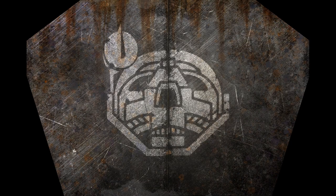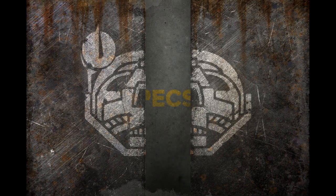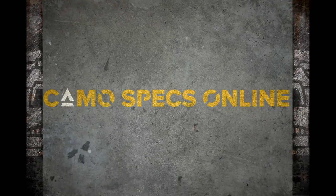Re-Enter Online. Sensors Online. Weapons Online. All Systems Nominal.